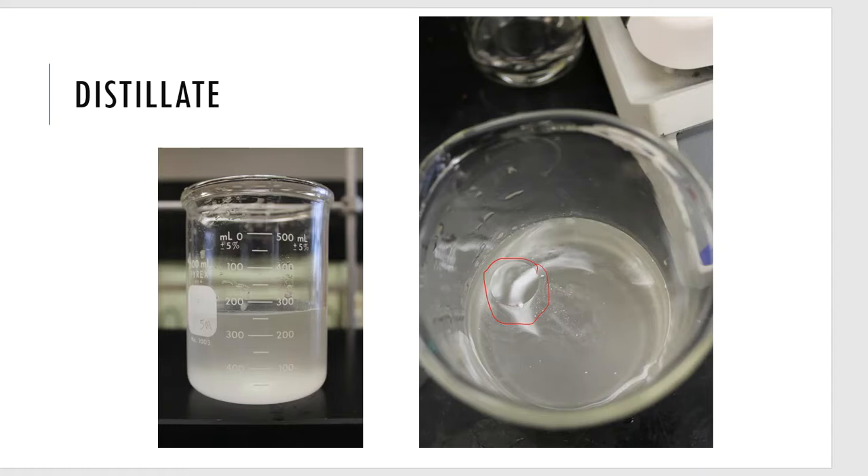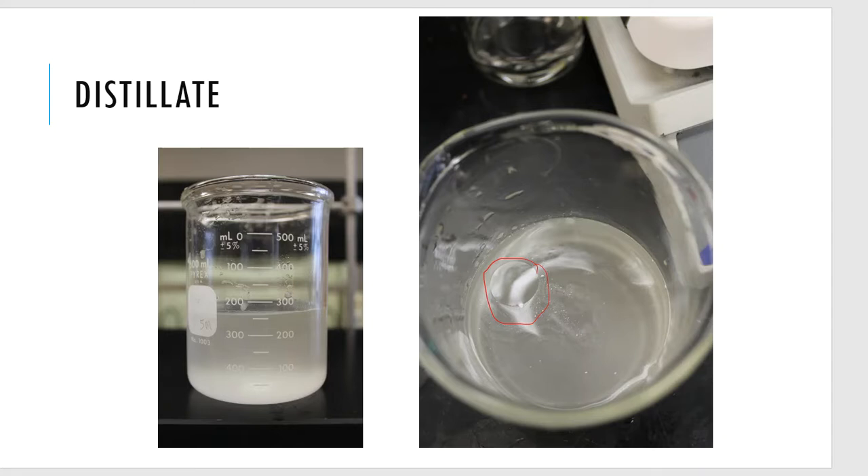Now it's my job to separate this clove oil from the water — I've got an aqueous and an organic layer. I need to separate two layers from each other, and I hope you're going to tell me: use a separatory funnel. And we do. So I'm going to pour that distillate into the separatory funnel.